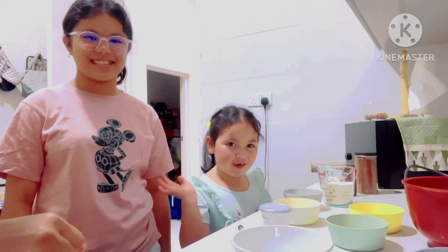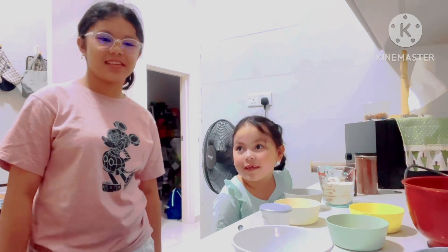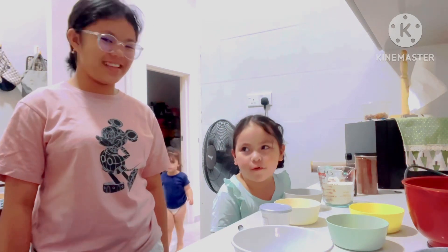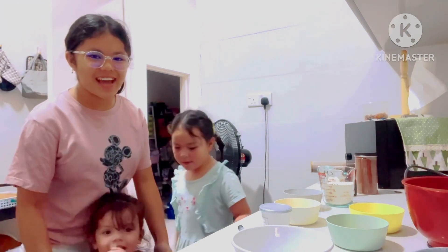Say hi, guys. Hi guys, welcome to our channel. So we're making red velvet. What? Red velvet. I know what you mean. Red velvet. Because red velvet is my favorite.